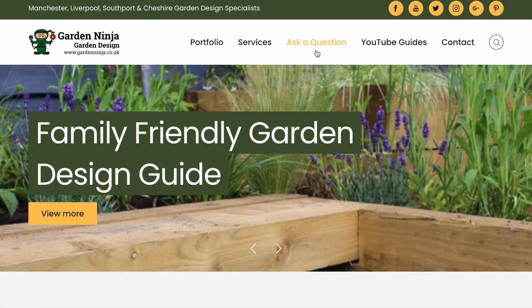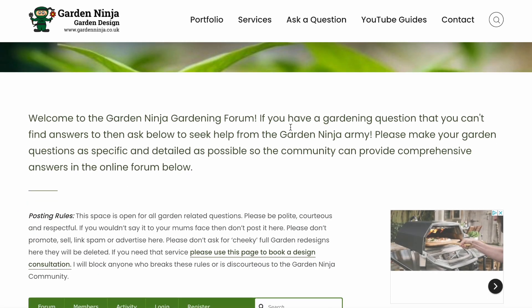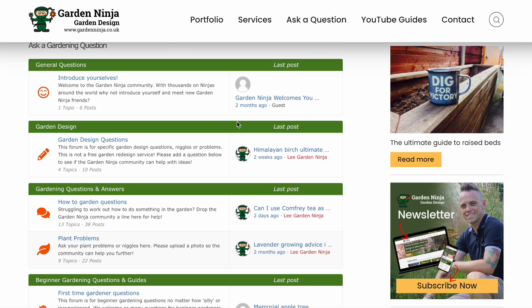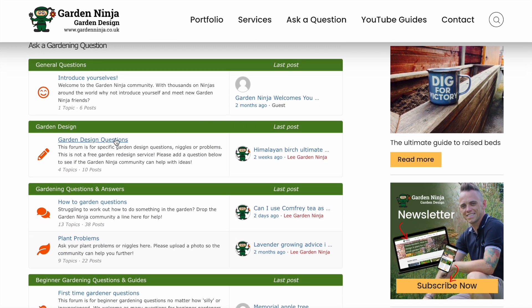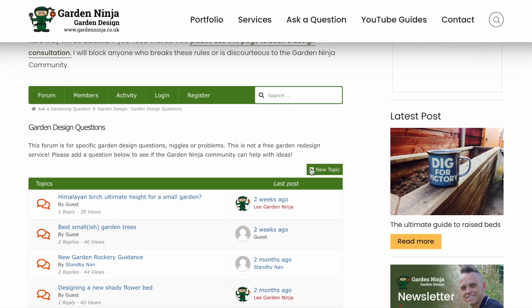Have you got gardening questions that you need answers for? Head over to the Garden Ninja forum on my blog where you can ask me anything about gardens, plants and garden design. There's a whole army of other garden ninjas there that can help provide answers to your questions — it's a really great way to meet the other ninjas, so head over there now.